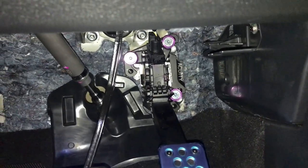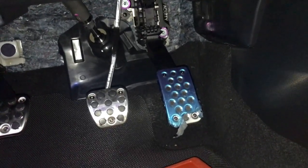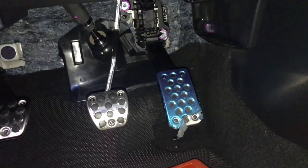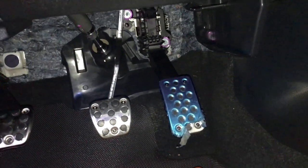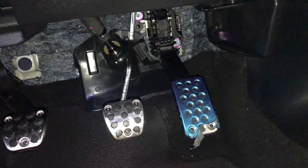This should make driving, downshifting, and heel-toe work so much better — I cannot wait to drive this. That wraps up today's video and installation, hope you all enjoyed today's content.